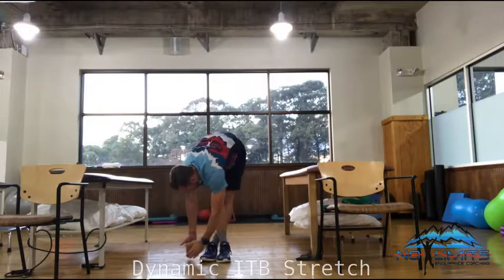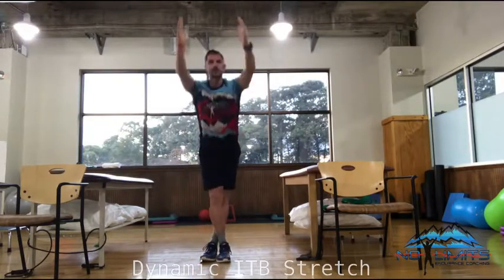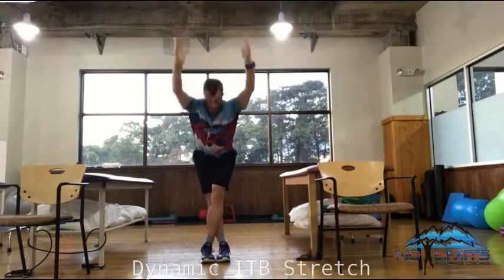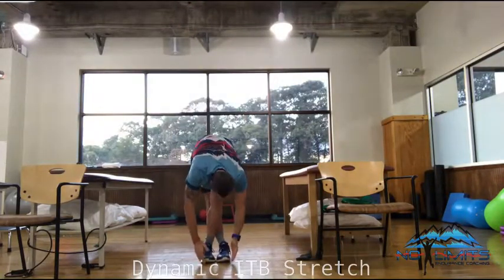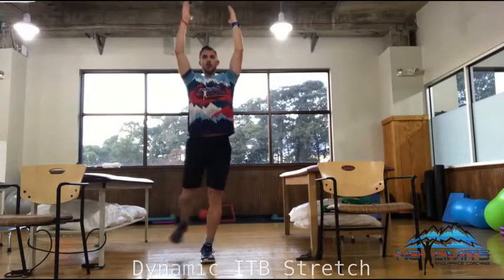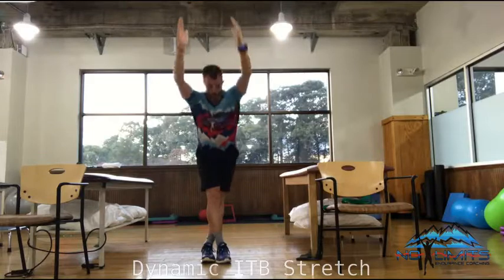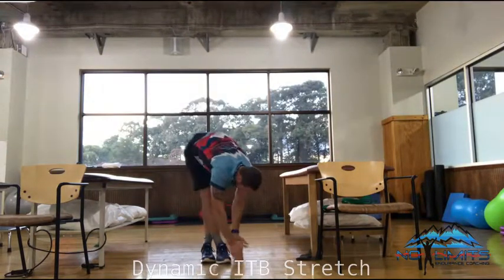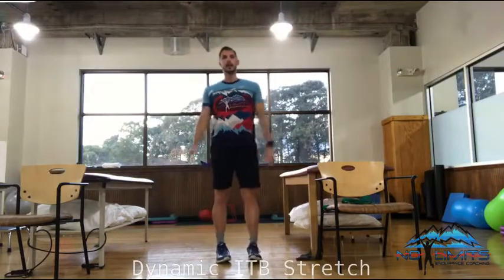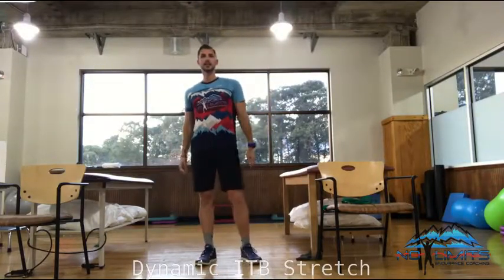Then my right foot tosses in front, come back, and up. Back foot comes from behind, back to the front, and down. That is a dynamic ITB stretch.